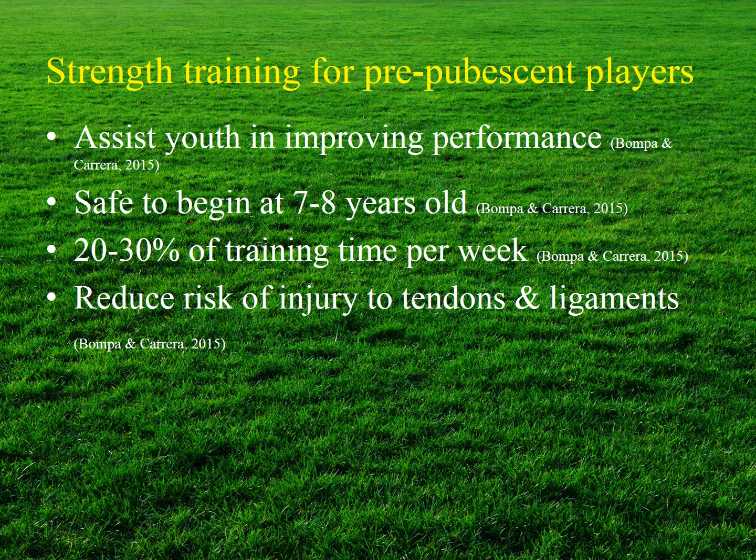Strength training may assist a prepubescent athlete in improving athletic performance, including the physical execution of athletic skills. It is safe and appropriate for children to begin strength training at seven to eight years old when supervised by a qualified instructor. Young athletes should spend approximately 20 to 30 percent of their training time per week in strength and flexibility training, which may also strengthen tendons and ligaments, allowing young athletes to cope with the demands of training and competition.